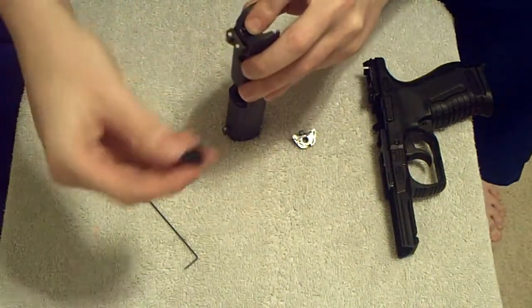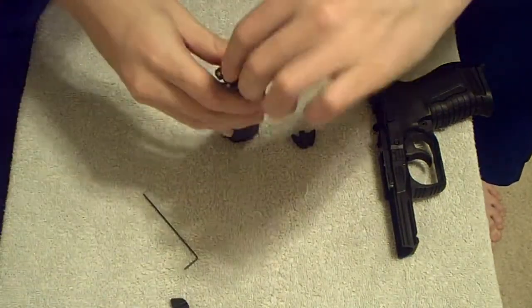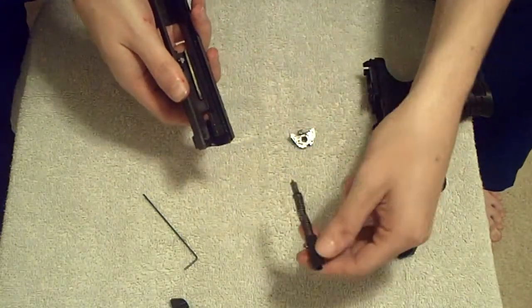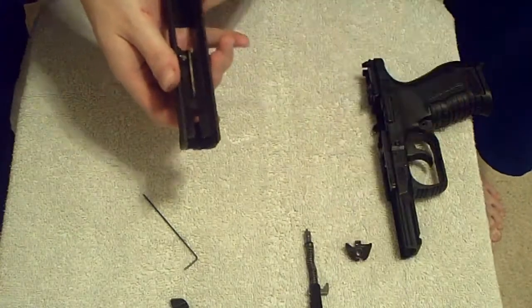Also, your decocker will fly out of there too, like mine just did. And once you've done that, the striker comes free. And that's getting the striker unit out.